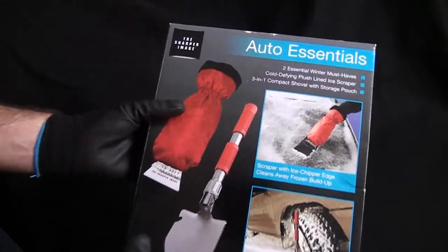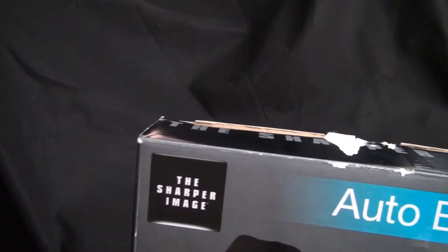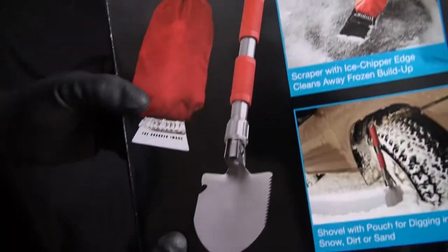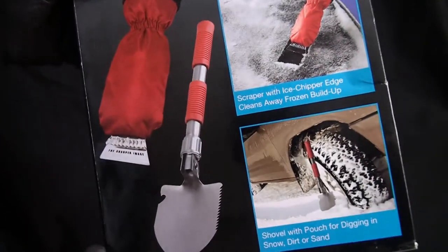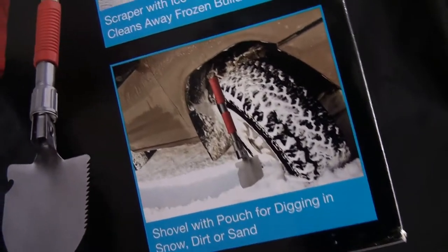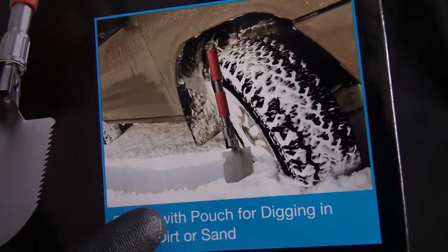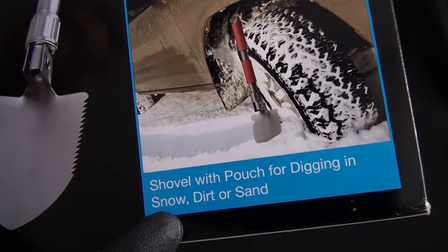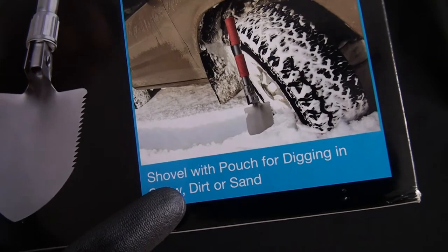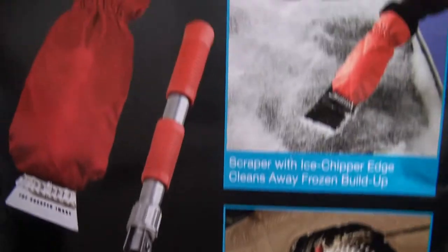Hey guys, MDG here. Today I want to show you this new shovel I just picked up. It's made by Sharper Image — it's an auto essential shovel, a collapsible folding shovel you can stick in your backpack or wherever. It looks like it's used for digging in snow, moving your tires out of snow, and it says it can be used in dirt and sand. My main function is to use it in dirt, so there's not much snow out in Florida.